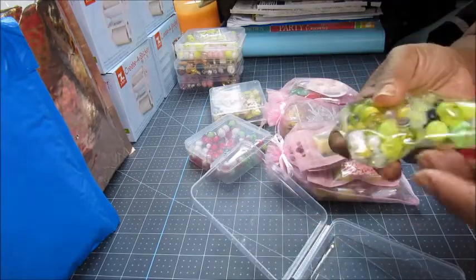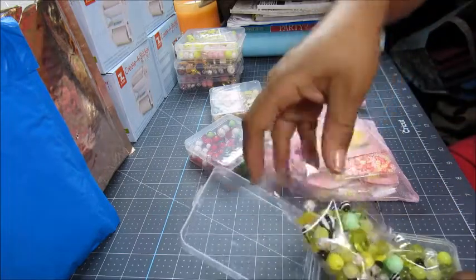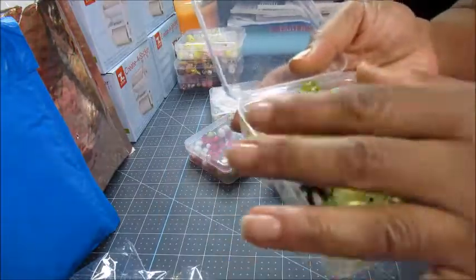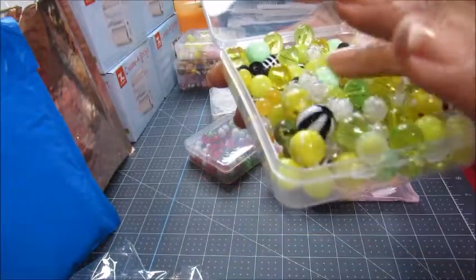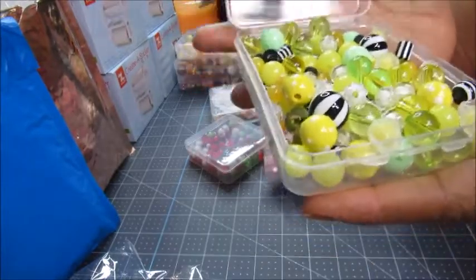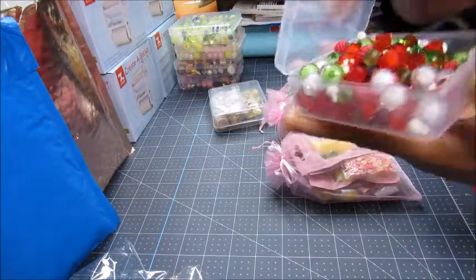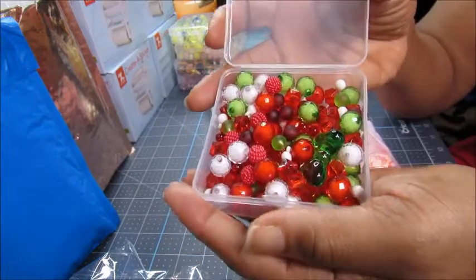Next time I take stuff out of the bags I'll try to keep it all together so it doesn't fly off and roll away. This is a nice set too — got black and white stripes, like bumble bees, and some green, could be lime. There's also a Christmasy one: red and green means Christmas, and these are already out. That's that set.